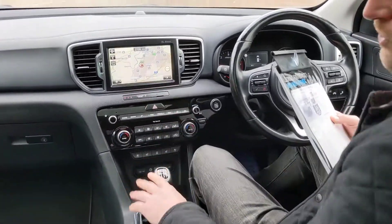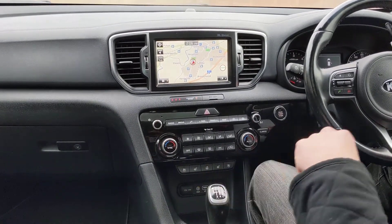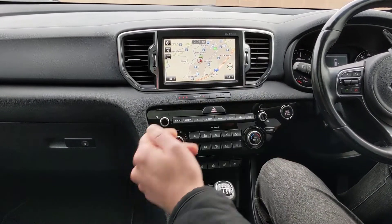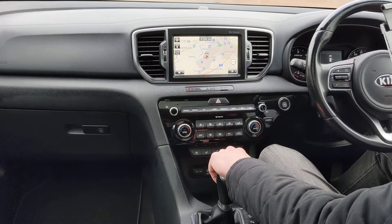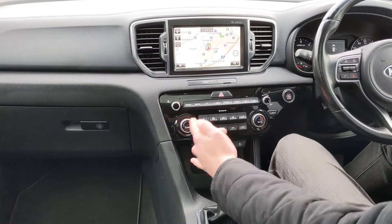Of course it's also got a built-in satellite navigation system. In terms of the heating, it's got dual zone climate control so there are no arguments in the front — you can operate different temperatures either side of the vehicle. You've also got heated seats in the front as well as the rear, and even a heated steering wheel for those really cold days.